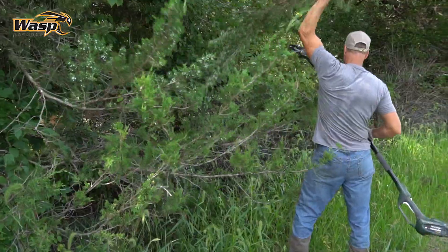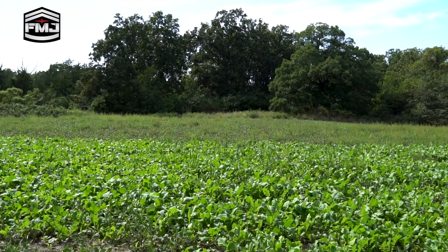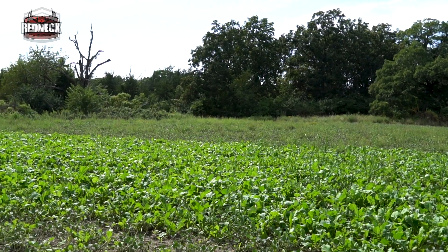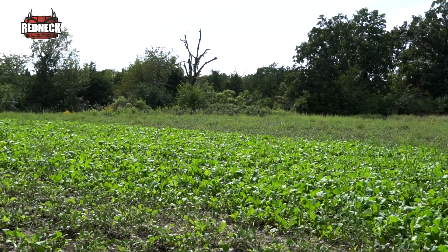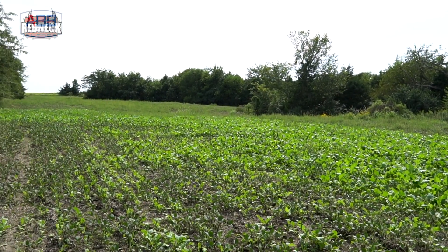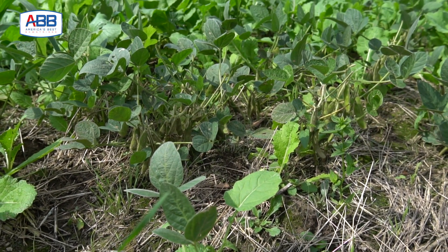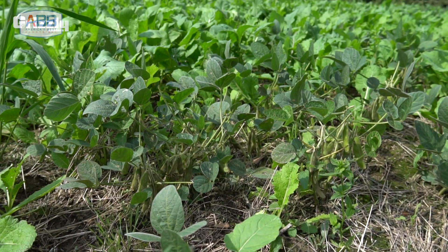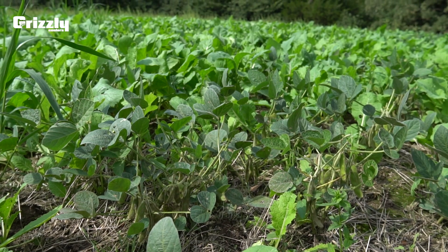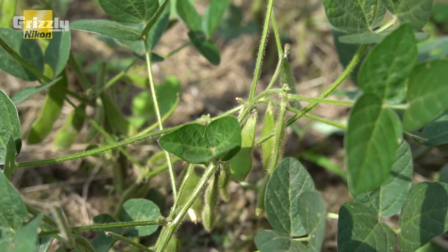I wanted to show you this spot quick. I took the RTP drill and came in here and drilled some Big and Beastie right into this soybean food plot. The beans were pretty thin, but you can see how the Big and Beastie is really starting to jump and grow. It worked really well because it really didn't affect the beans either. It's a cool option — just drill right into the beans. Clear into the late season this should be a good spot, not too far from where that big eight-pointer was showing up last year.